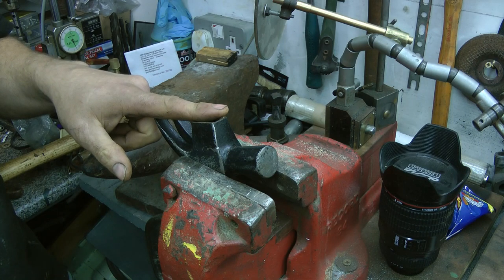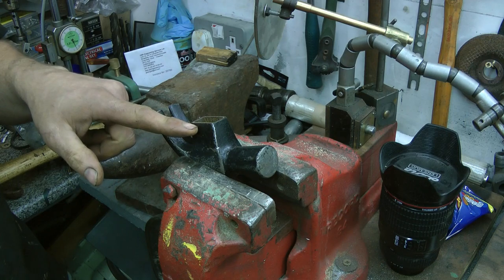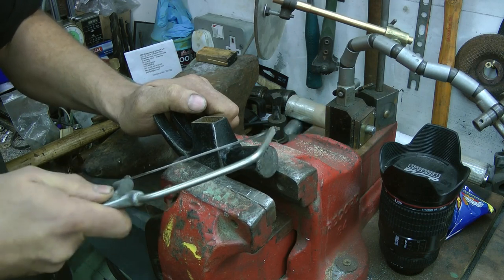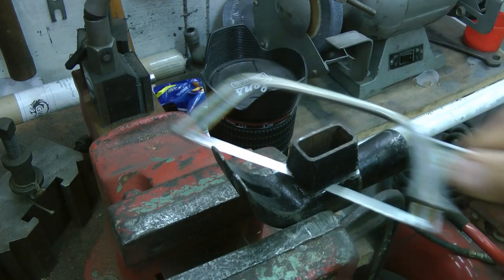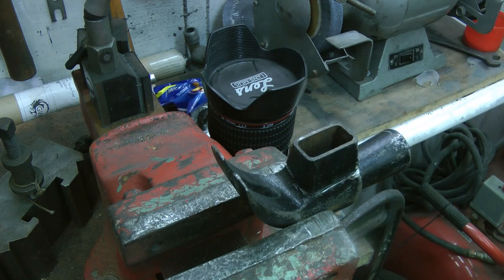I'm going to clean up the Stanley Hammerhead. Maybe reduce a bit of this metal — it seems quite a lot of metal — so it's a little bit lighter to use.